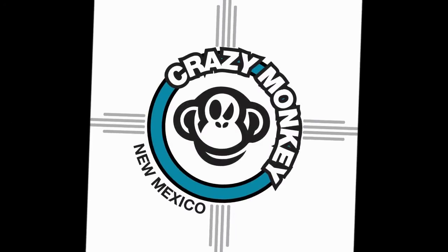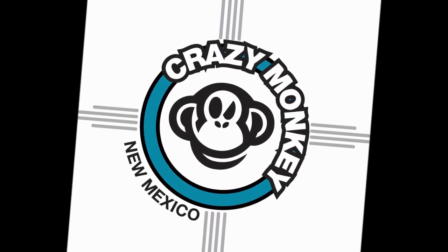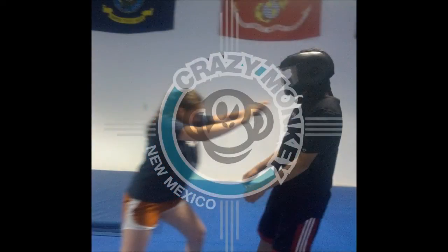Hi, this is the Crazy Monkey New Mexico podcast, and this is your host, as always, Nathan Wagar. Today we're going to be talking about something of a hallowed topic within the martial arts world, and that's the idea of striking vital targets and pressure points. I'm going to be approaching it from the standpoint of someone with experience in the traditional martial arts — don't forget that brown belt in Kempo — as well as a licensed massage therapist, and I'm also certified in myoskeletal alignment under Eric Dalton.